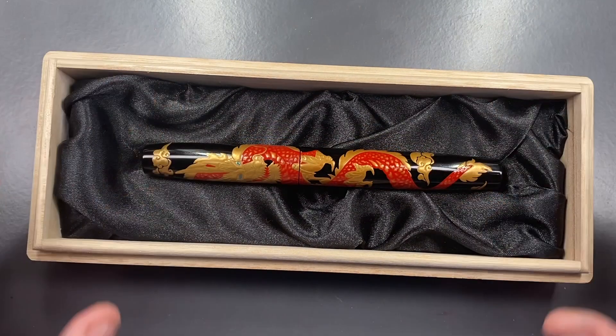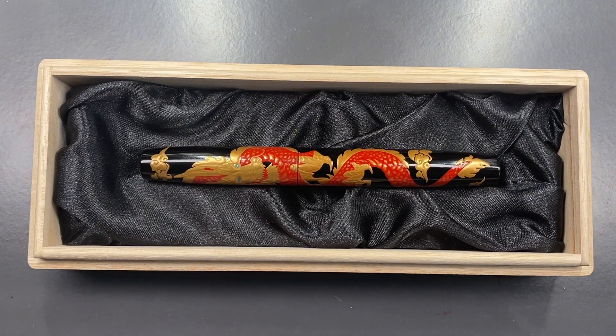This is a beautiful pen. I love Urushi, I love Makie. And this is going to be a pen that I'm going to treasure in my collection for a long time, along with the green version as well.